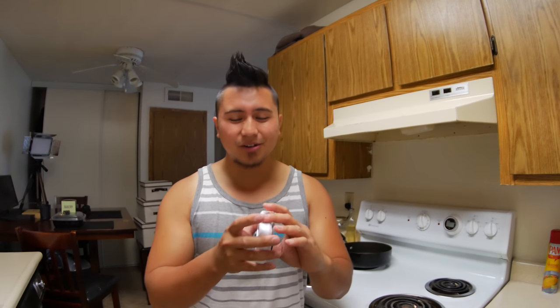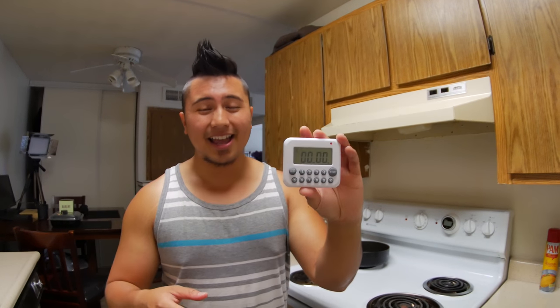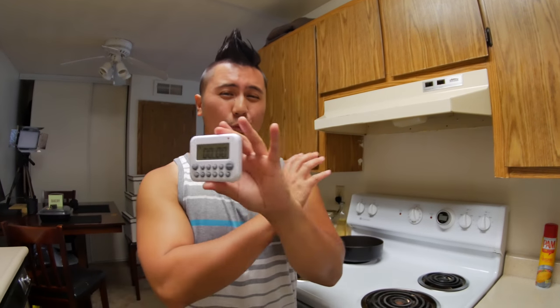This is just the basic kitchen timer. I really like how simple and straightforward it is — it's extremely easy to use. This is how it looks right here, and it pretty much works right out of the box.